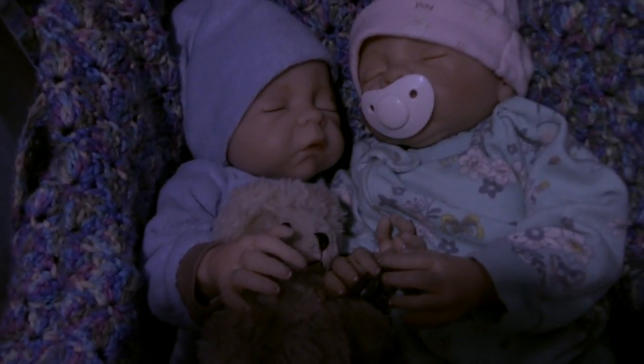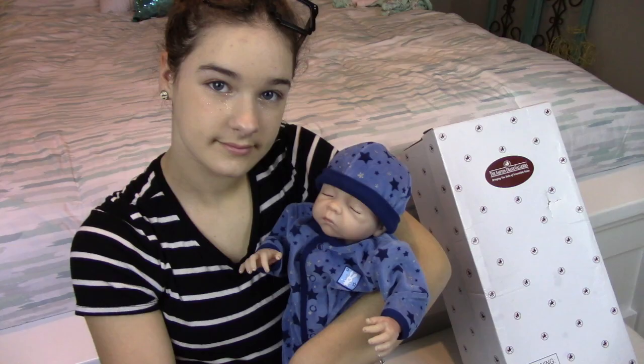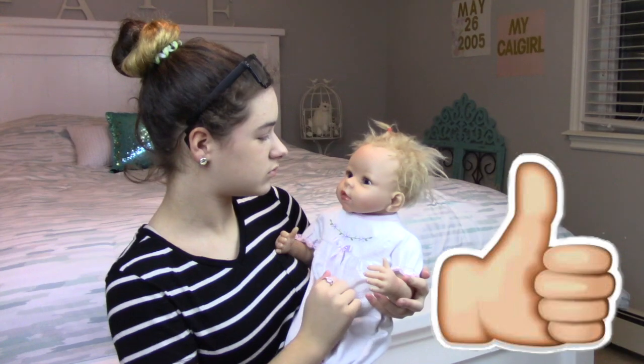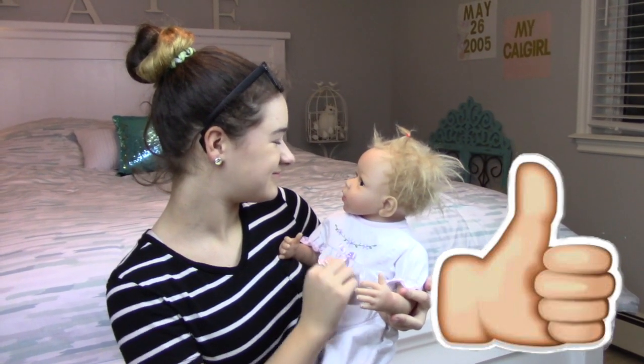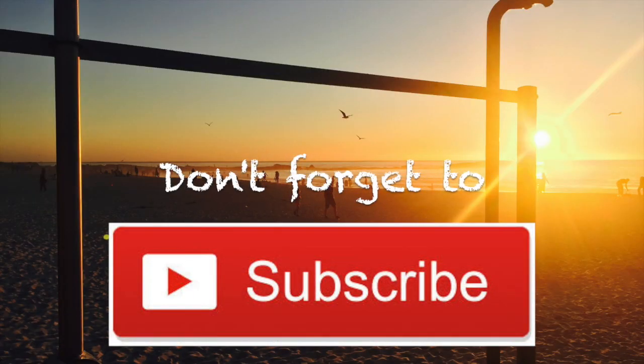Sweet dreams, baby Jacob and baby Cherish. If you guys would like to see another video like this — an unboxing of an Ashton Drake baby doll — you can go ahead and check out my other video on the Sweet Dreams baby Jacob doll from Ashton Drake. Also guys, if you would like to see an unboxing video of the Ashton Drake baby Chloe, please subscribe. Please like, subscribe, comment, and share this video. Thanks so much for watching. Bye! Don't forget to subscribe!